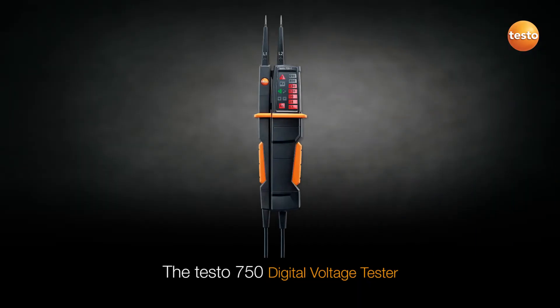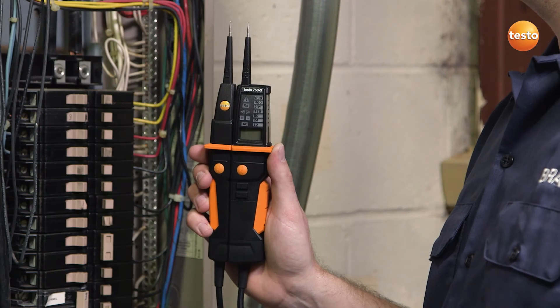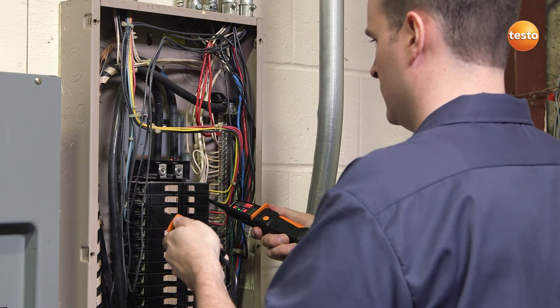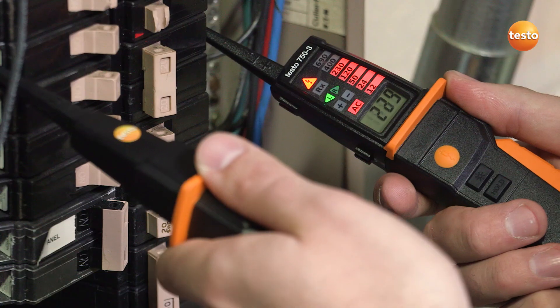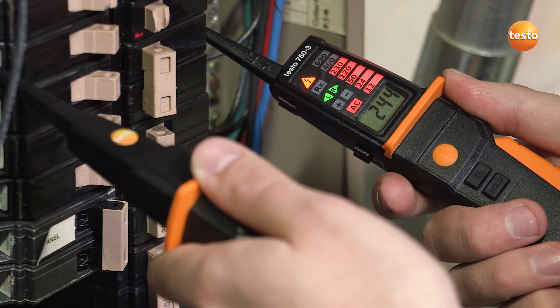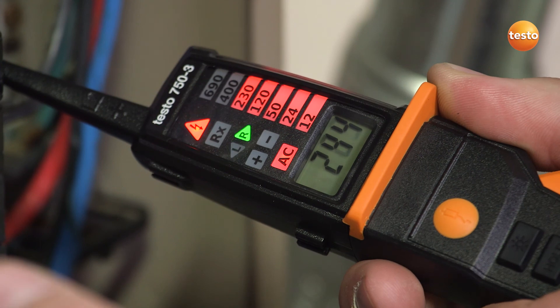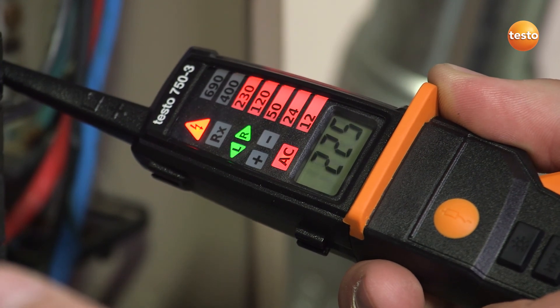The Testo 750 digital voltage tester is the first instrument to include an all-around viewable LED voltage indicator. Its ergonomic design means it is easy to hold and ideal for repetitive checks on multiple circuit panel applications. It is able to perform 3-phase motor sequence checks and continuity tests to check motor winding, and also includes low input impedance to eliminate ghost voltage.